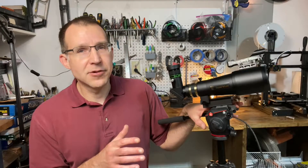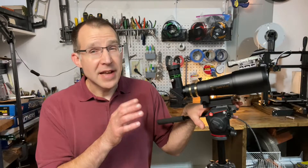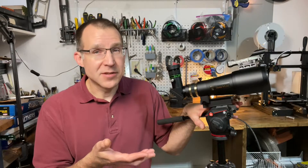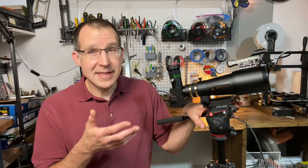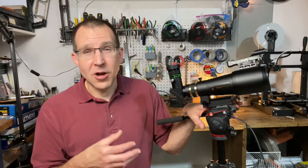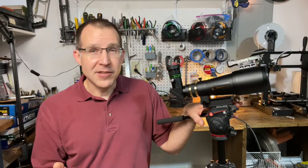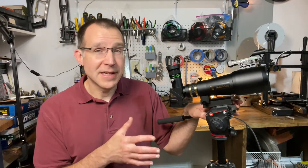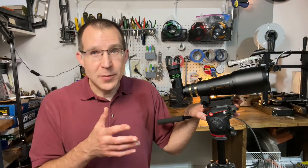Now let's summarize this Televue refractor. This is only a 60mm aperture, so you're not going to get very bright views of dim deep sky objects — a lot of galaxies and things like that aren't going to look great. But for the things that a 60mm aperture telescope can show, this one's going to show really, really well. So all your bright deep sky objects, especially your big open clusters — the Andromeda galaxy, M42, things like that — are going to look really nice through this little telescope.